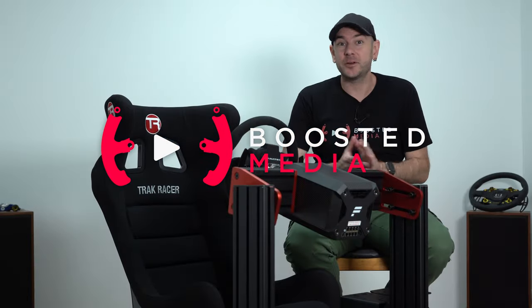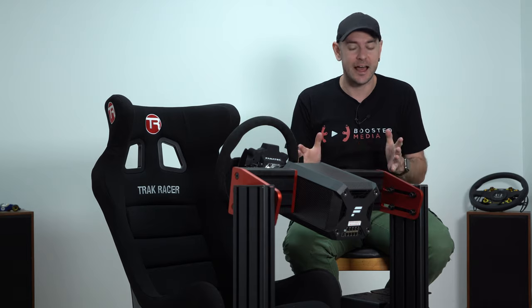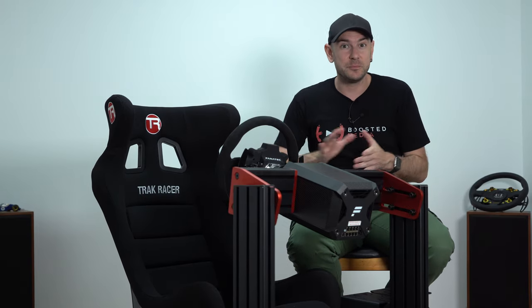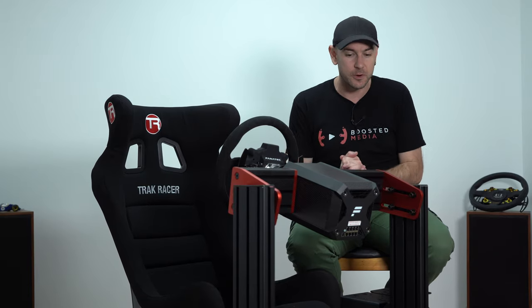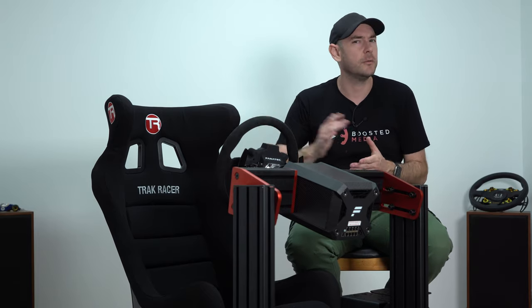Before we get started, a couple of quick housekeeping things. Thank you very much to TrackRacer for sending this gear across to check out. Those who saw our TR160 review about 18 months ago would know we were critical of certain elements — from the assembly instructions to some design aspects. Having built the TR120, I can already say a lot of improvements have been made, and we haven't had any words put in our mouth — we are completely free to say whatever we want about this product.